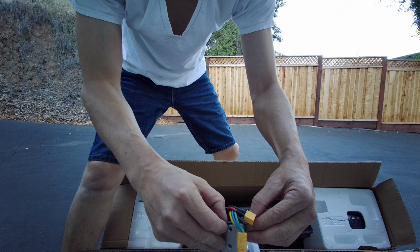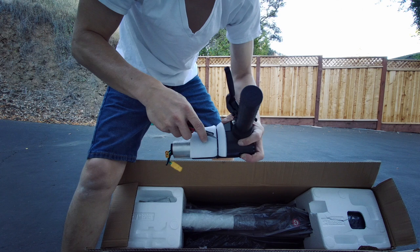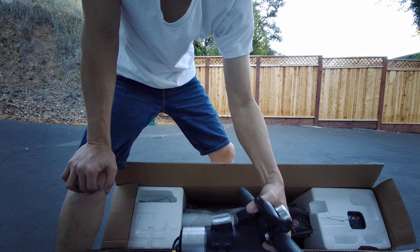The water resistance is basically splash-rated — it's for splashes, so basically if you were to ride over a puddle or something like that, it will still be okay.